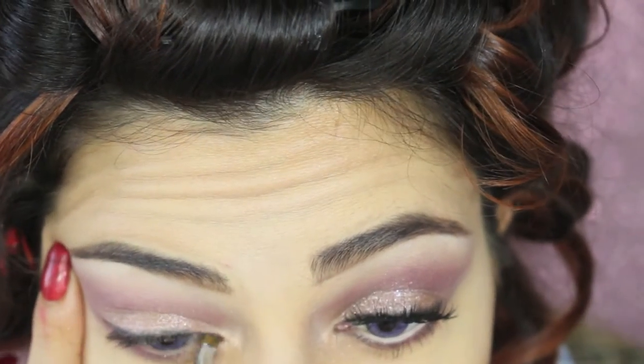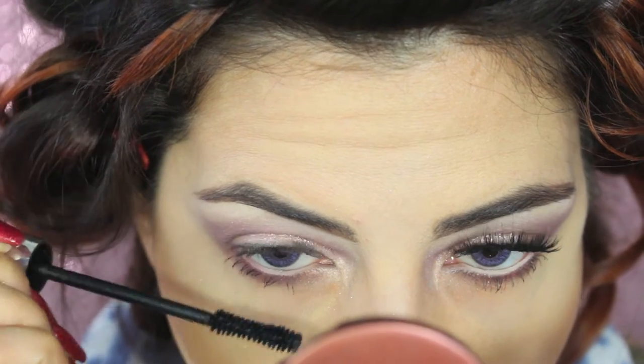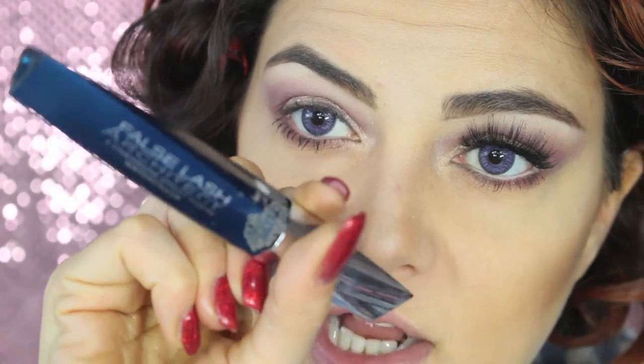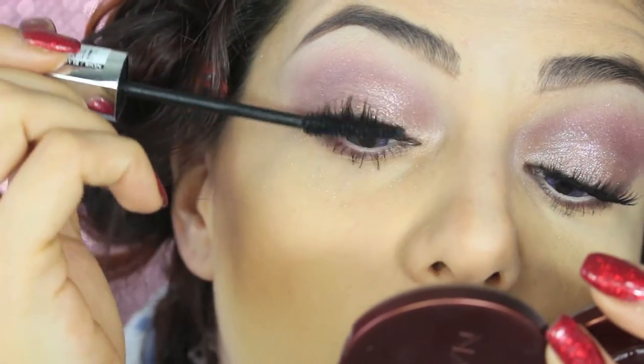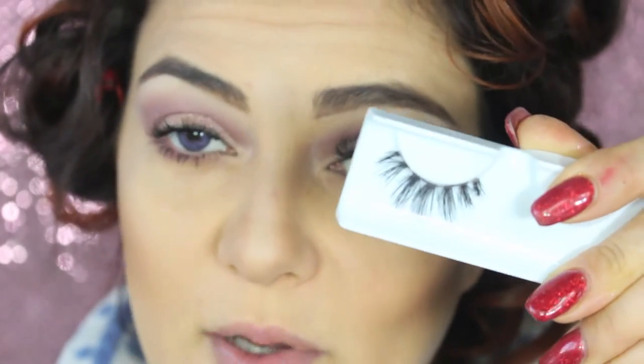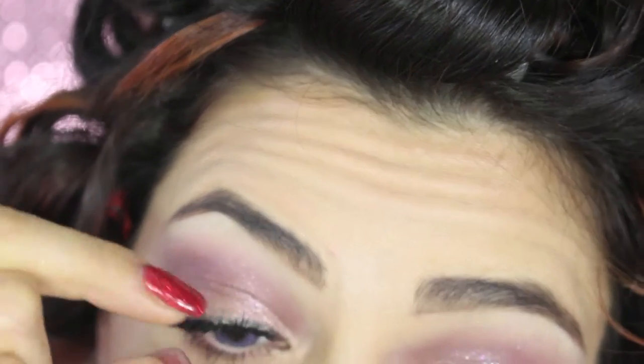Very close to the lower lashes I'm applying a mixture of brown and black eyeshadow. In the inner waterline I'm applying a fleshy-tone pencil. Then it's time for mascara on my bottom lashes, and I'm using a waterproof mascara for my top lashes. For false lashes I'm using House of Lashes Siren, applied with the brush.